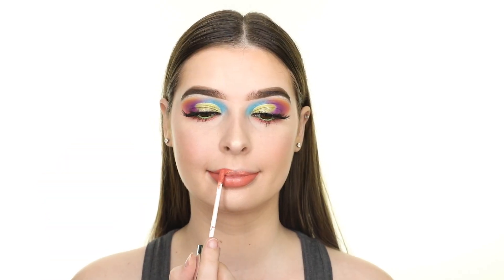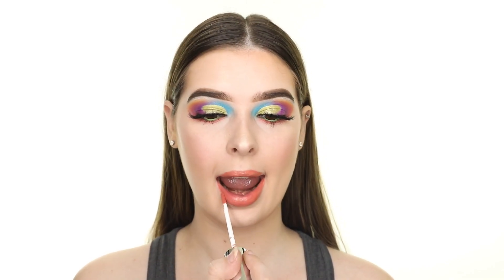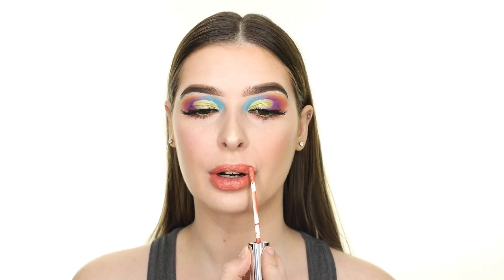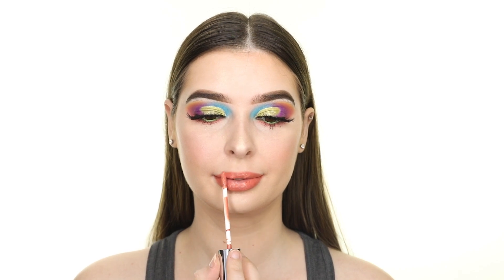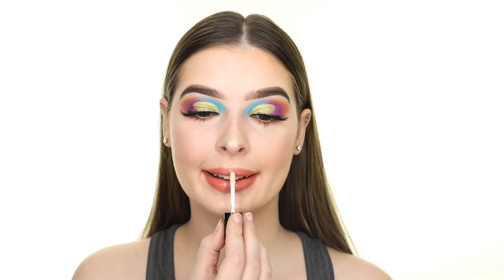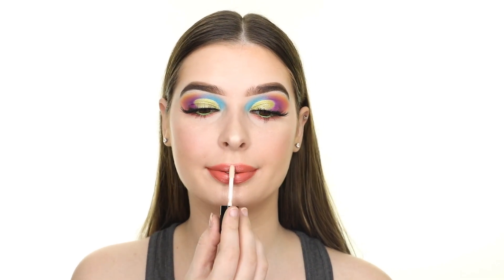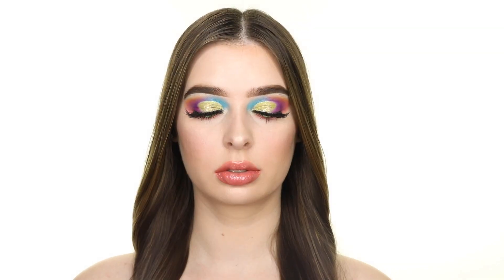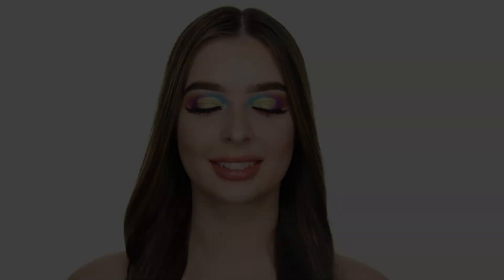Finally for lips, I'm applying the Pop Beauty Permanent Pal Matte Lip Paint in Butter Babe and topping that off with the Profusion Sparkling Lip Topper in the shade Yas — and that completes this spring look! Let me know in the comments below if you have any plans for spring break, and please don't forget to like, comment, and subscribe. See you next time!